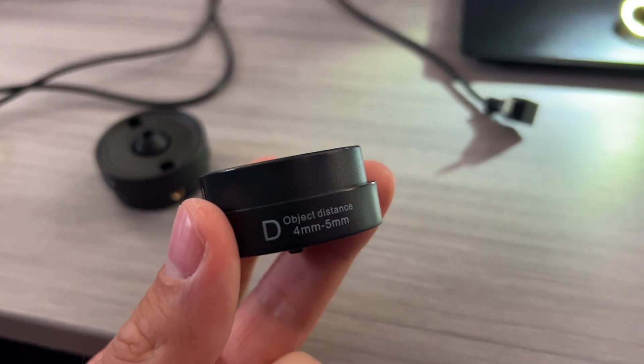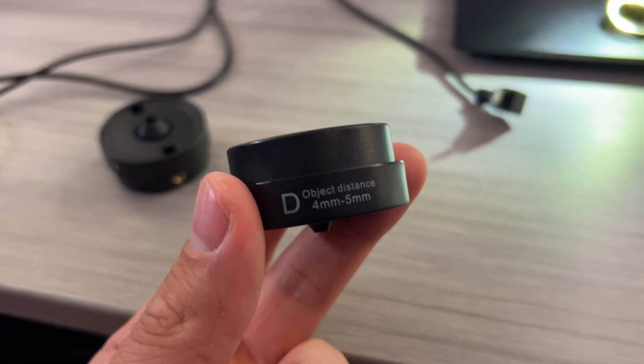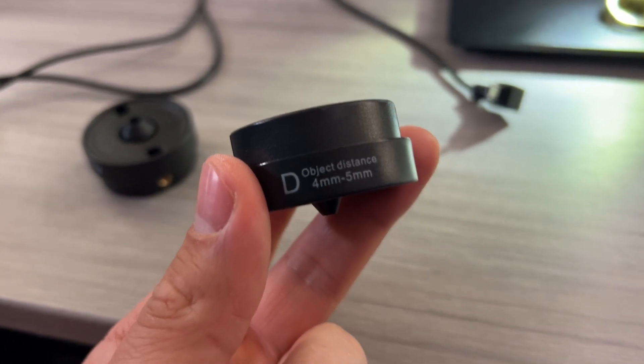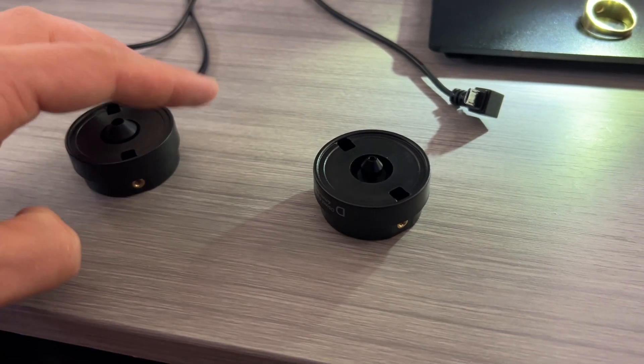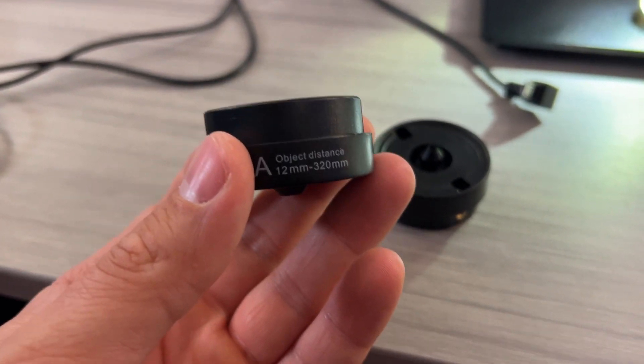Lens D is your really close viewing distance lens, designed for biological slides or typical microscope slides you might find in a school microscope or science lab. Lens A is going to be a little bit further away — it's great for rocks, coin and stamp collecting.